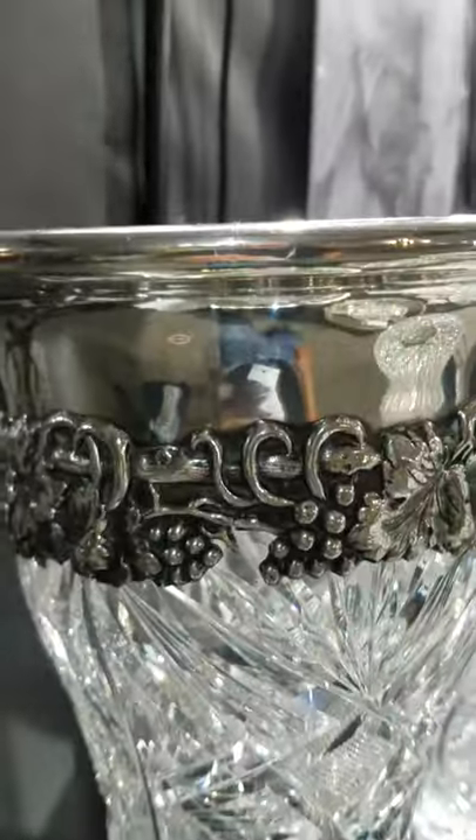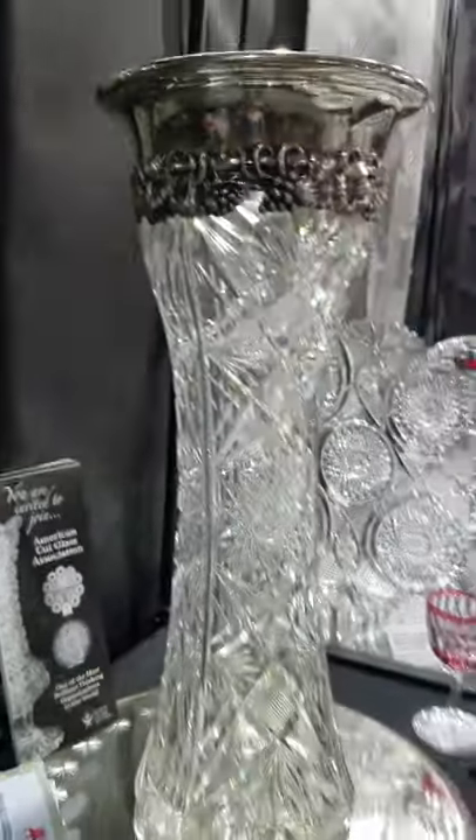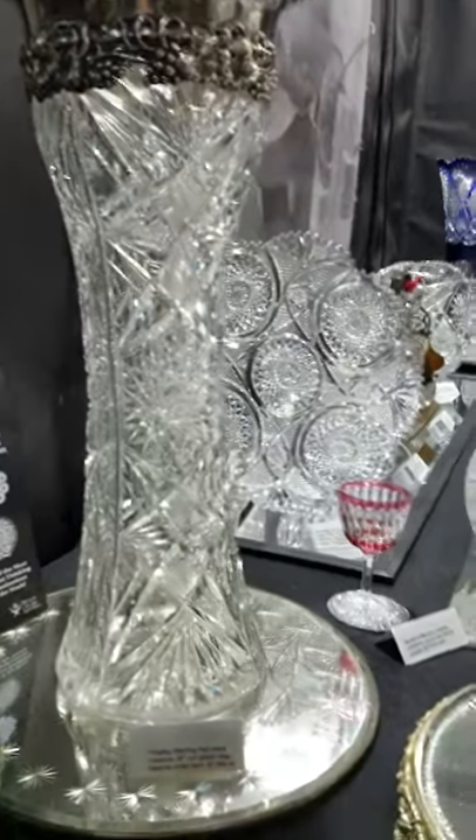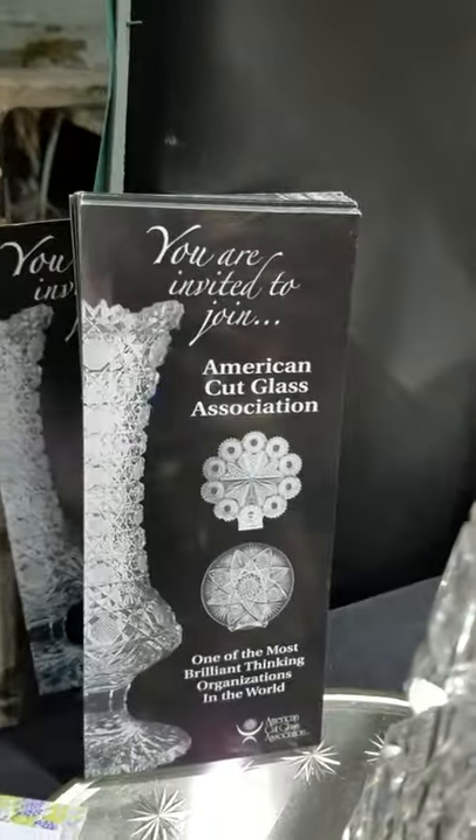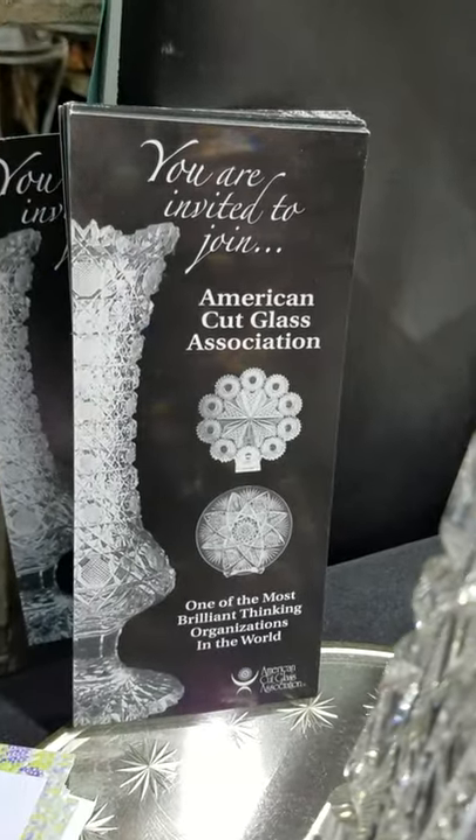Here's another trophy — 20 inches tall — Fradley sterling rim in vintage design, grapes and leaves, heavy silver. That's a real trophy; must have been a special order item at 20 inches tall, and it is $7,500.